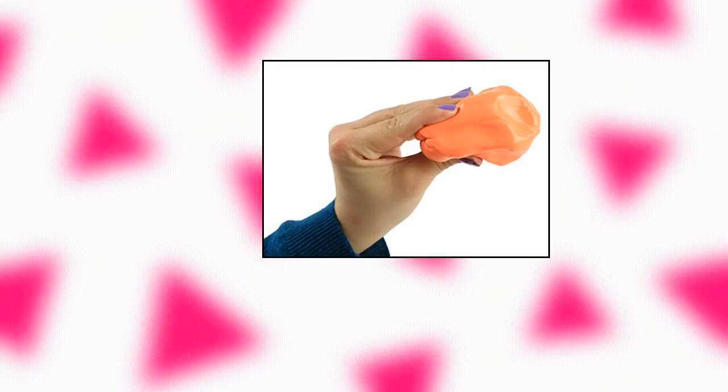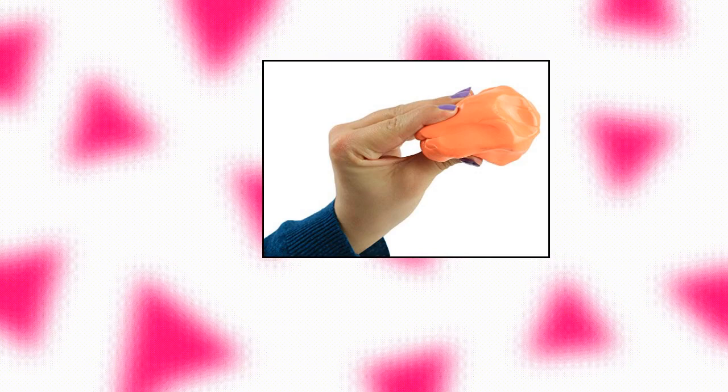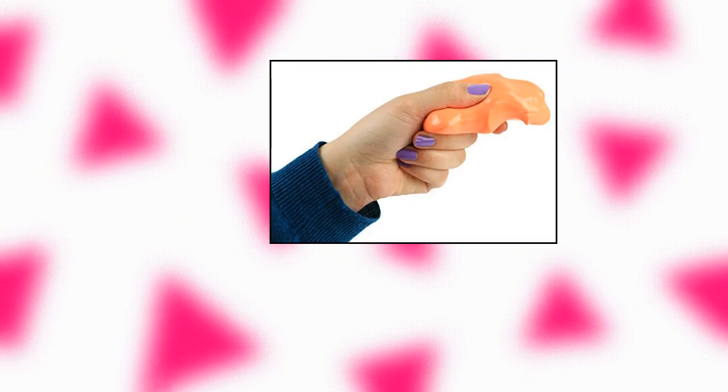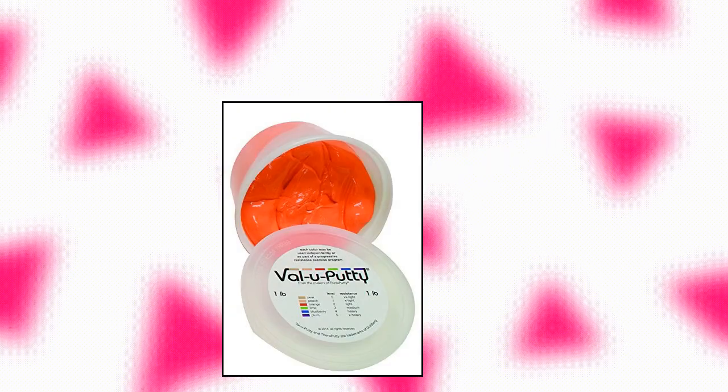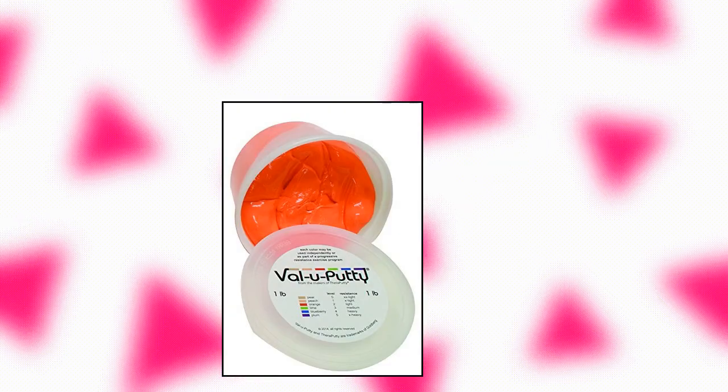Fabrication Enterprises 10-3942 Val-U Putty exercise putty, orange soft, 1 pound. Available in six resistance levels.